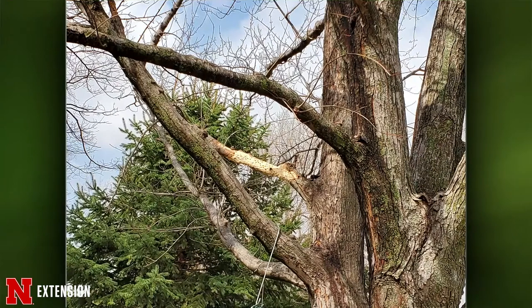A silver maple south of Hickman has squirrel damage — it looks like the squirrel went all the way around. The recommendation is to cut it off. Squirrels typically won't do this to native trees because they live with native trees. But with things like elms and silver maples, they get sugar and starch from the bark, and they do it for nutritional value in winter.